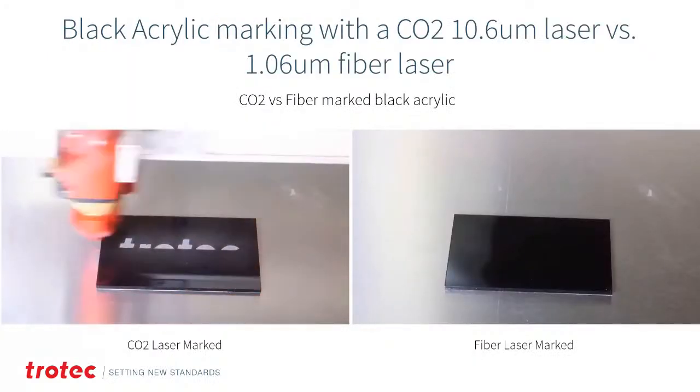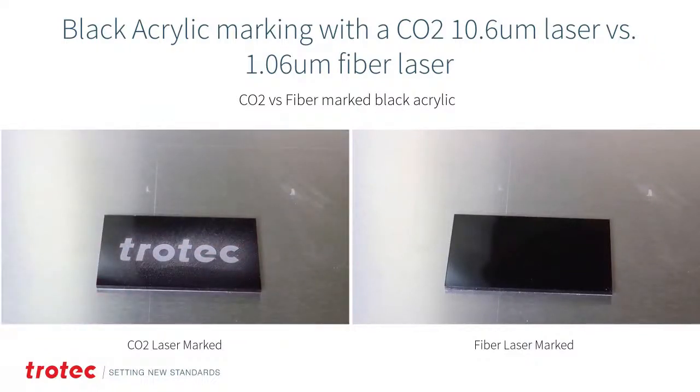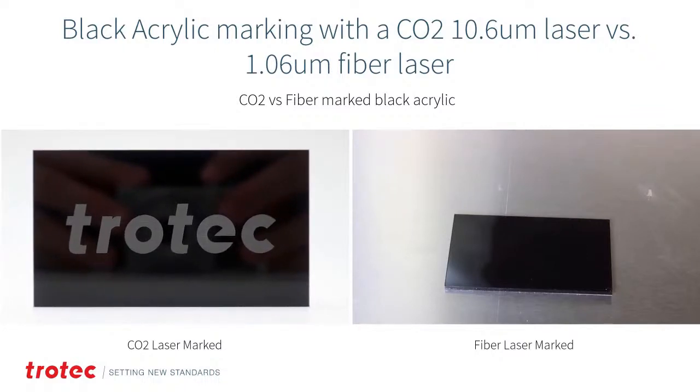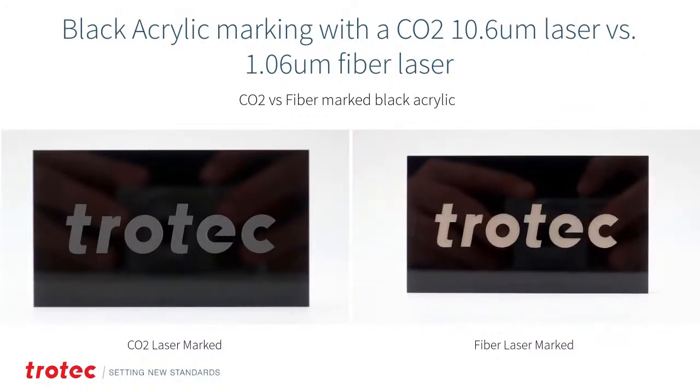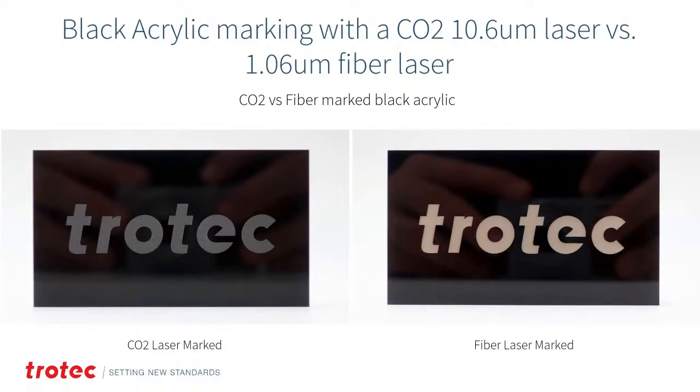For CO2 laser engraving on black acrylic, it frosts the acrylic surface just like on clear or colored acrylic. Compare that with a fiber laser — instead of engraving into the acrylic, the fiber laser removes only the pigment, reverting it to its original contrast and turning it white. If you have a black acrylic and want a really vibrant, bright white effect, the fiber laser delivers much higher contrast. This only works on black acrylics. If you have both CO2 and fiber, you can cut with CO2 and mark with fiber.